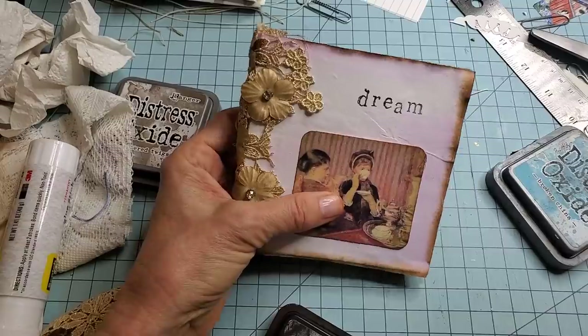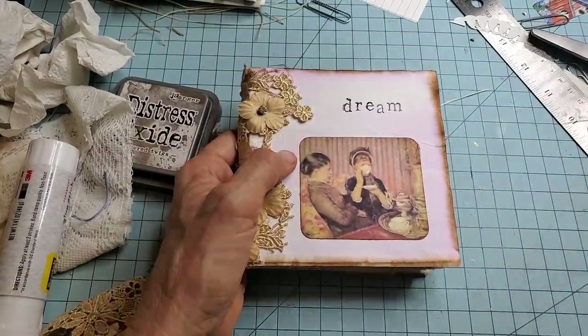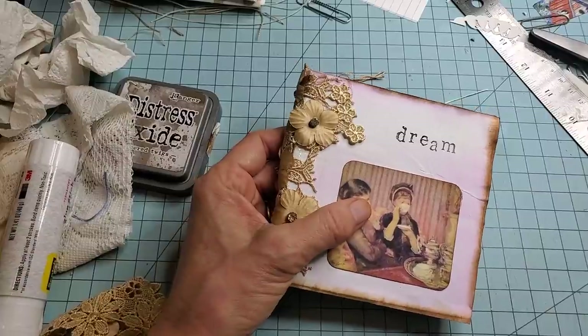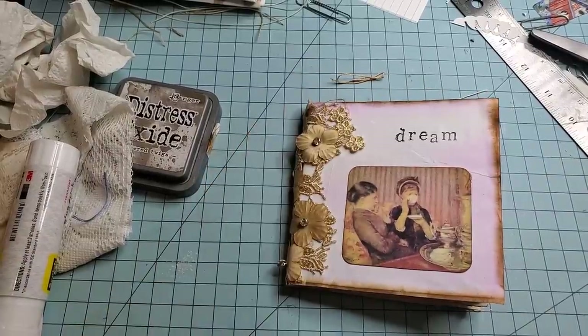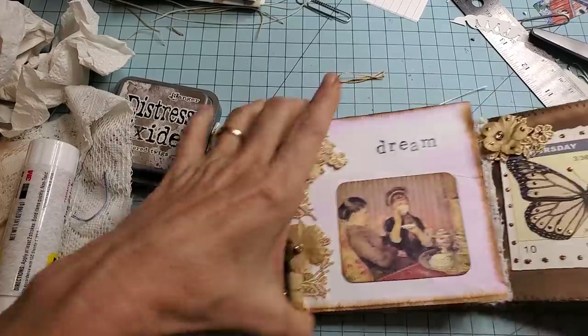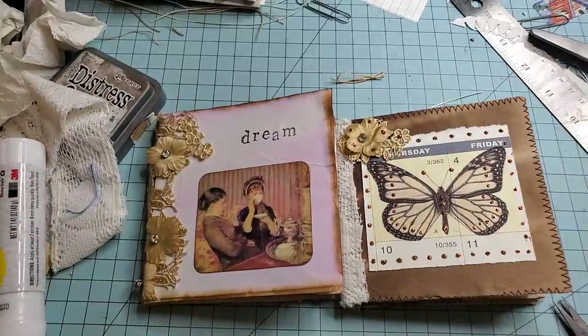So I hope you had fun. I hope you enjoyed this little crafty time together. Thanks so much for hanging out with me. I am now in search of the prototype — cannot find it. Where'd you go? Here you are. All right, so here's a couple of examples — there you go.